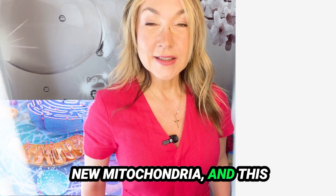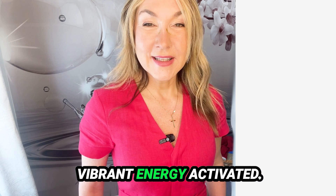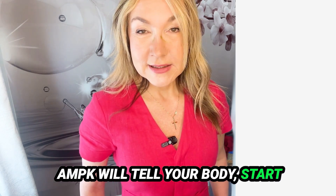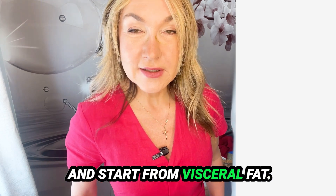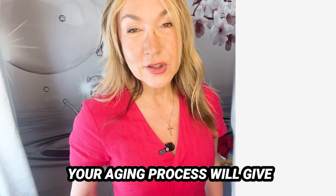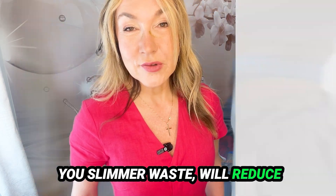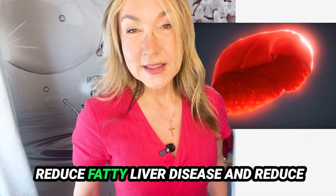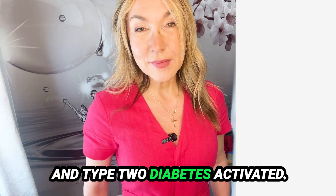That new mitochondrial production gives you youthful, vibrant energy. Activated AMPK also tells your body to start burning unwanted fat, beginning with visceral fat. Reduction of visceral fat slows down your aging process, gives you a slimmer waist, reduces inflammation, reduces fatty liver disease, and lowers the risk of metabolic syndrome and type 2 diabetes.